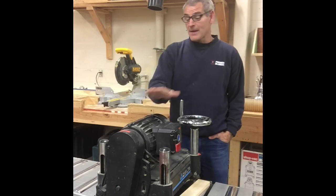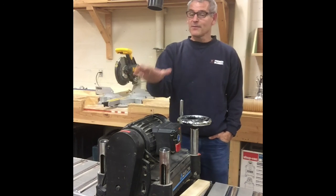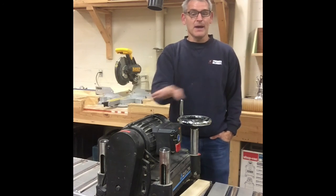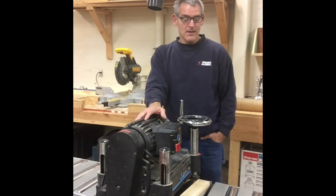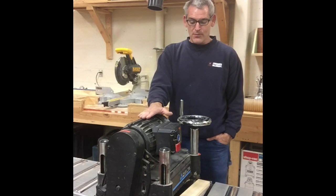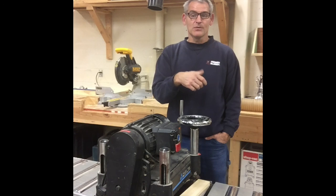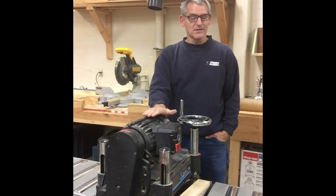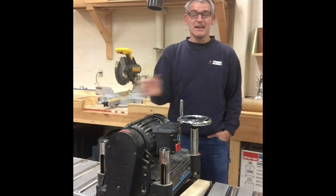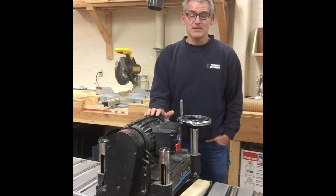Some planers have a roller on top so you can roll things back and forth; if you have one of those, you can use it to pass the lumber that way. You need to check all the lumber you put through this planer. You don't want to put anything that has a finish on it — like paint, varnish, or polyurethane — that dulls the blades very quickly. Also remove as much dust or dirt as possible from any lumber before running it through.